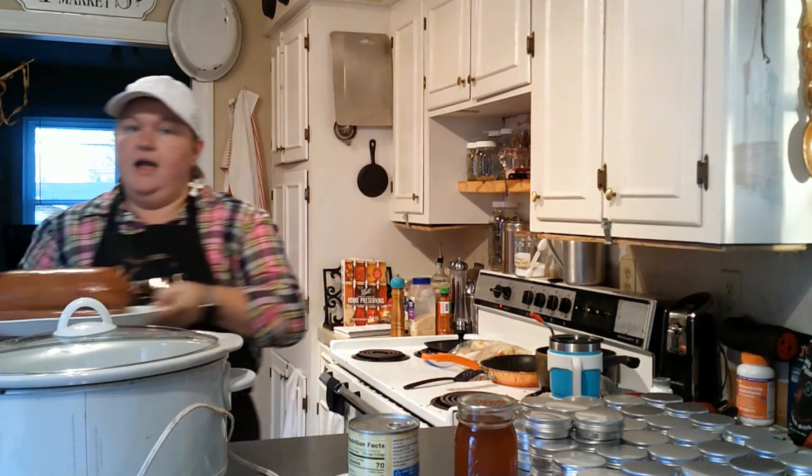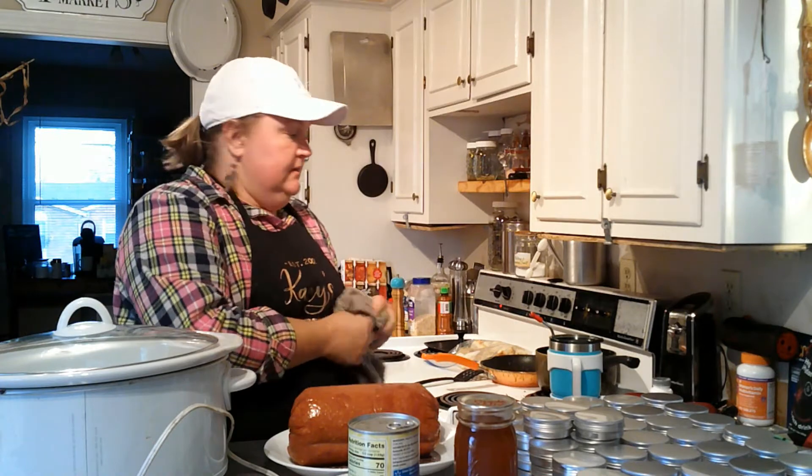Alright guys, so I have our ham here. I cut it out of the plastic wrapper, and it had a casing sleeve around it, so I went ahead and took that off as well. And what we do now — we're going to place it in our crock pot.